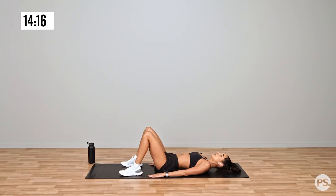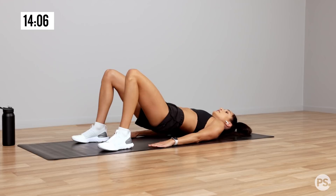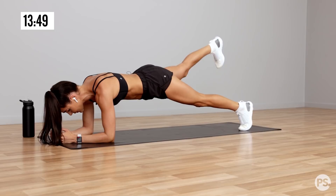Up, squeeze — you can hold it for a few seconds and then release down slowly. And we're going into a plank now and in this plank we're just gonna lift our leg.